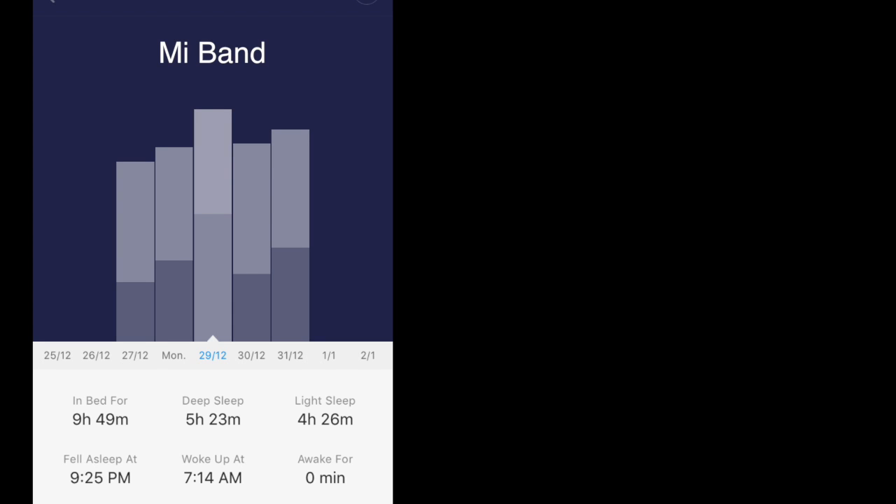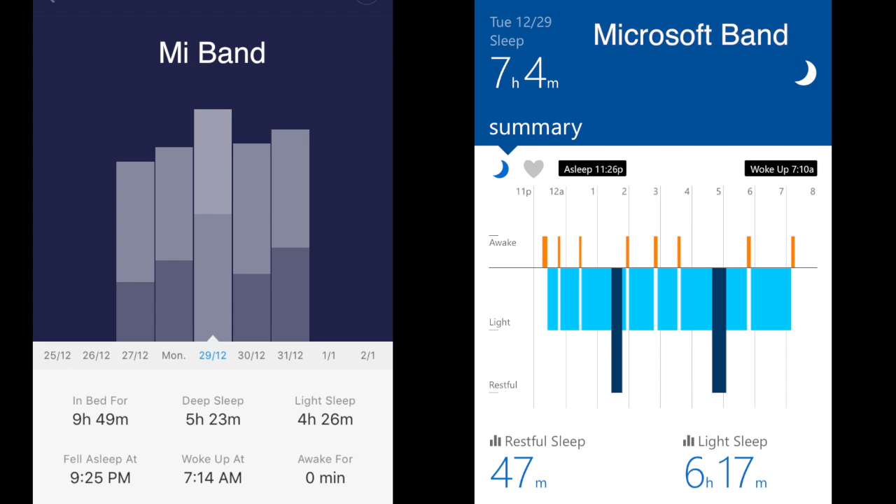Sleep tracking was a little bit disappointing. It was showing that I was getting 9.5 hours of sleep fairly routinely when I was only getting about 6 to 7 hours. The reason was that I typically slow down in the evenings and watch an hour or two of television before bed, and it was interpreting that time as sleep time, which obviously it wasn't.